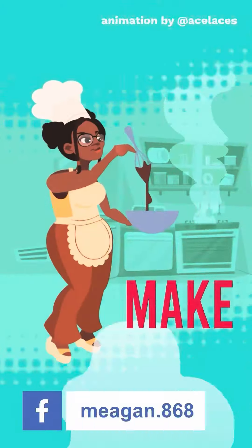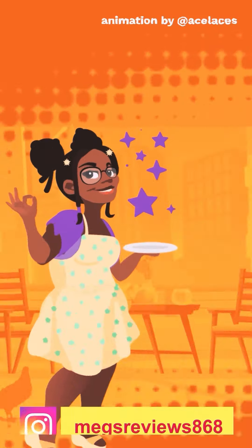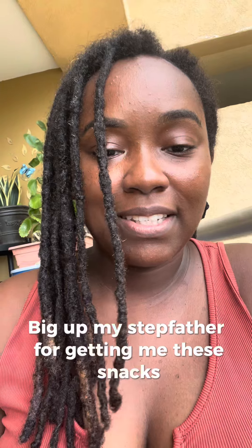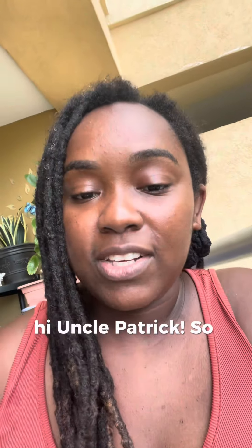So today we're going to be trying some Chinese snacks. Let's get into it. Thanks to Mr. Father for giving me these snacks. Hi Uncle Patrick. So let's jump straight into it.